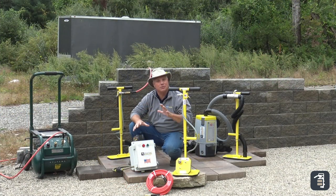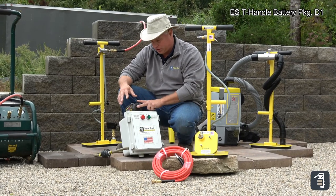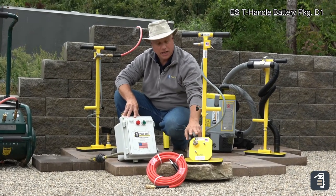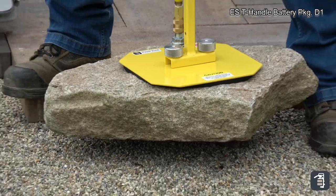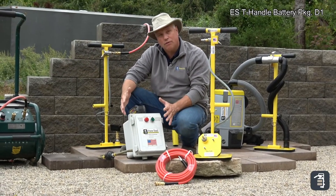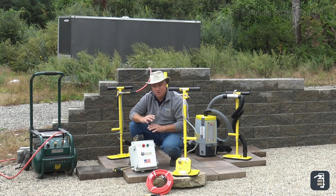First off, I'd like to start with this package — the ES T-handle Battery Package D1. It comes with the power pack, two one-hour quick-charge batteries, the charger, a 25-foot air hose, and the T-handle which also includes a 10x10 pad and a 6x6 pad. This is a great option if you're installing natural granite, bluestone, wet cast, or most all natural stones. This is more of a slow-flow vacuum and the product has to be sealed off — it cannot allow air to pass through it. But what an option it is when you have those products.